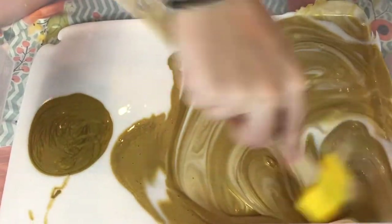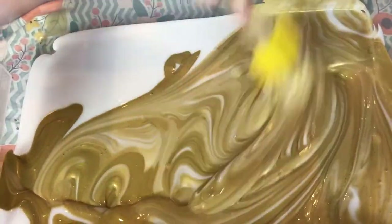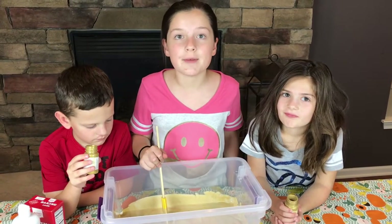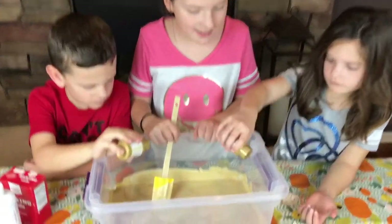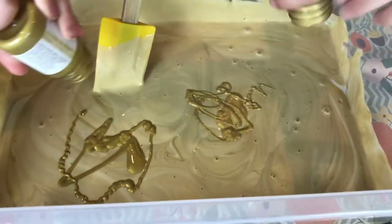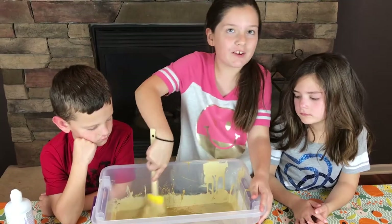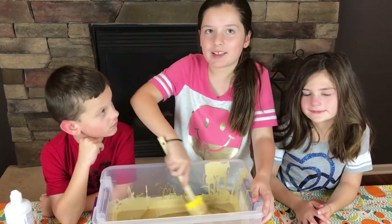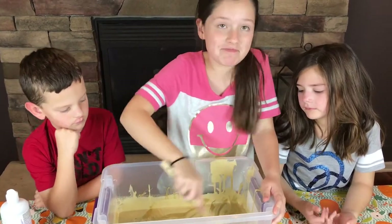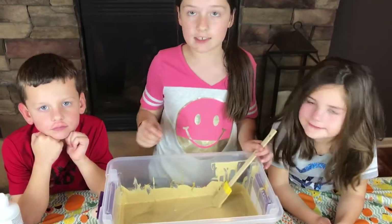Maddie, do you like slime? I don't like slime — I love slime! It's getting there, but we want to make sure it's gold, so we're going to pour in some more paint. Whoa, so pretty. I love gold slime. Comment down below your favorite slime — mine's crunchy slime. I like tiny slime. It looks like we have all our gold paint mixed in, so I think it's now time to add our activator.